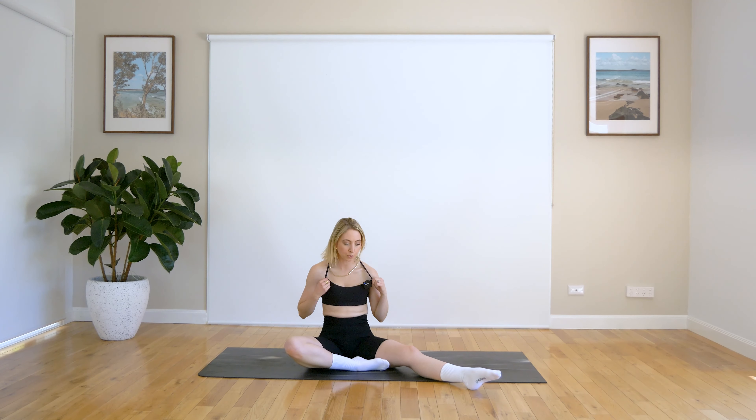Coming back down. Just coming back into a seated position. Just roll those shoulders around one way and then the other way. Just give them a little shake out. Let's just do a quick little neck stretch and you're all done. So just tucking that chin to your chest, and then gently looking up towards the ceiling. And bringing it back down. And then looking up. Good, one more time. And looking up.